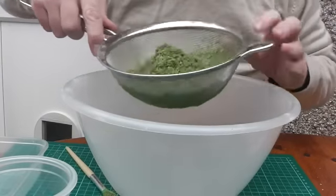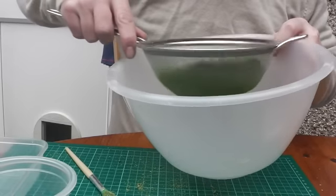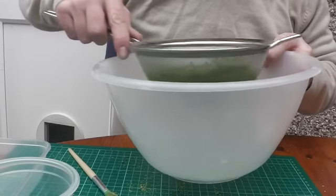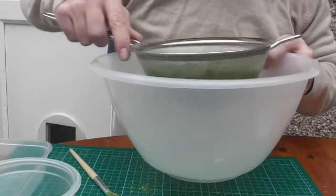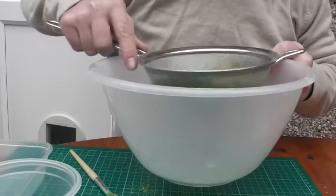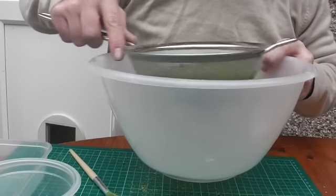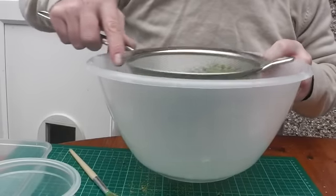We've ground up all our flock — we'll just give it a sieve. The drier it is the better actually; it's still slightly too damp. Should have baked it a bit longer. When the summer comes, you can just lay it out on trays in the garden and let it dry out naturally. You're not going to get that much fine flock out of this unfortunately, but the coarse flock is still good.